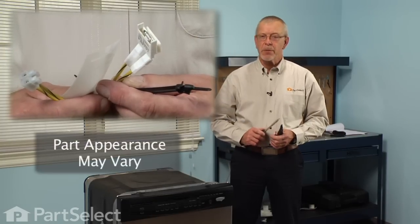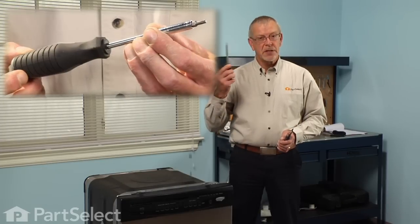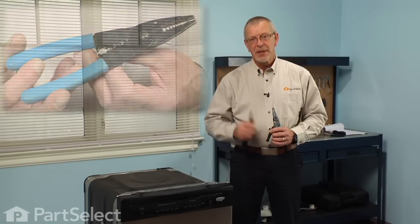Hi, it's Steve from PartSelect. Today we're going to show you how to change the fuse kit with harness on your dishwasher. It's a pretty easy job. All we're going to need is a number fifteen Torx driver, a small flat blade screwdriver, and a pair of wire strippers. Let me show you how we do it.